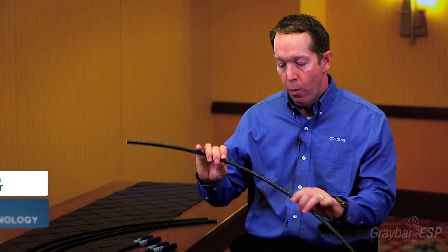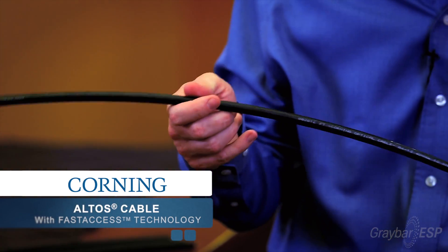So we were asked by GrabWare to come out today and highlight a product that helps you, the contractor, either be more efficient, safe, or productive, and fortunately we've got a product that meets all three of those needs. We call it Altos cable with fast access technology.